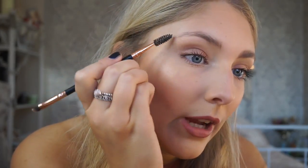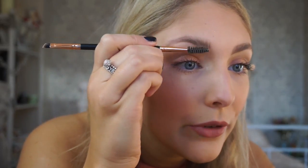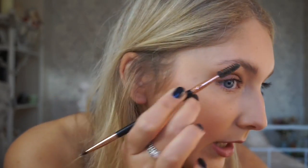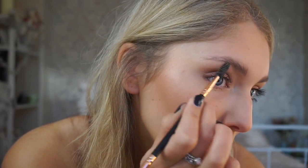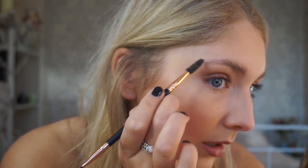Just comb through how you usually would, but as you're combing, the soap is basically going to set your brows. It's going to help create really full looking brows. I like the more fluffy eyebrow look — it's just going to tame them really well. Keep going until you're happy with the shape. I like the tail to have the most defined shape and the mid section to be really fluffy.